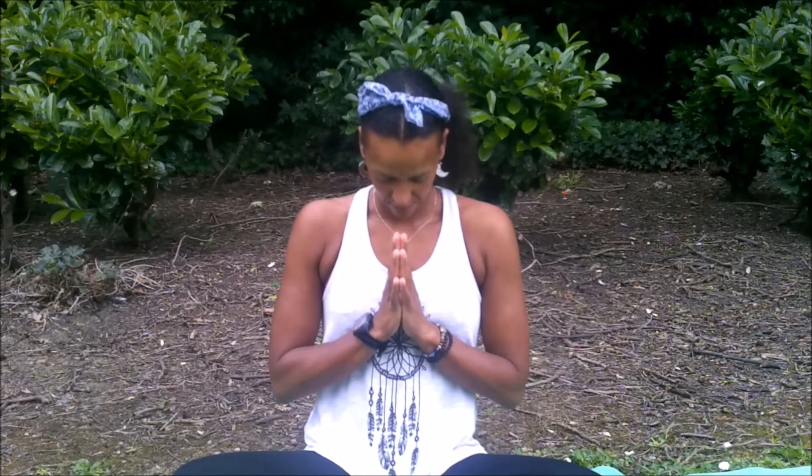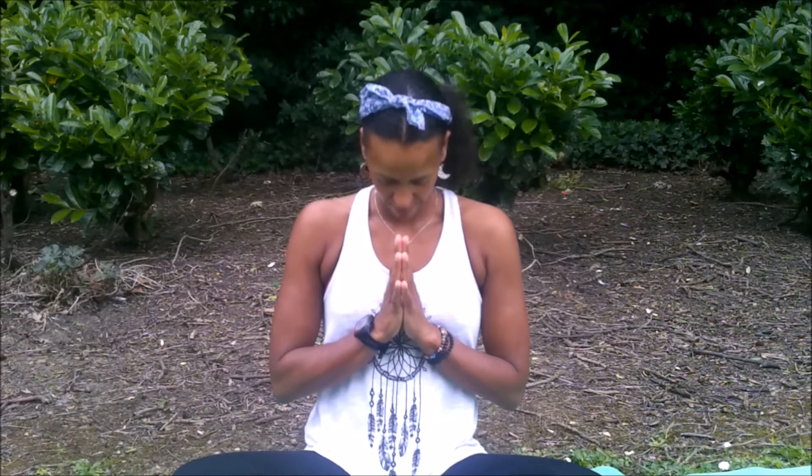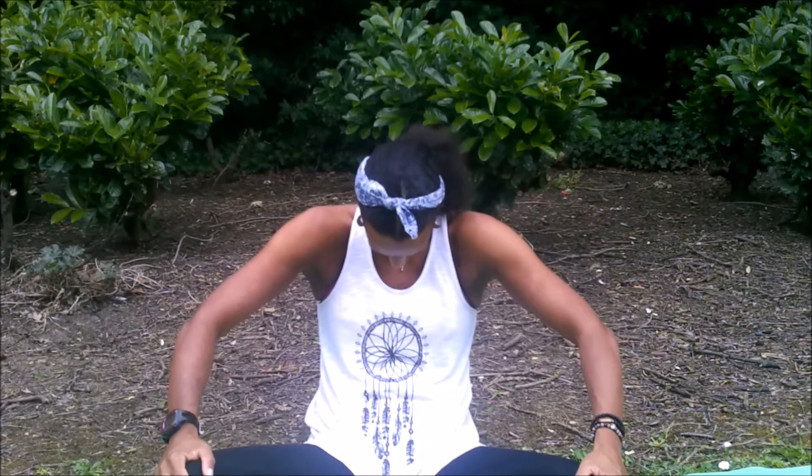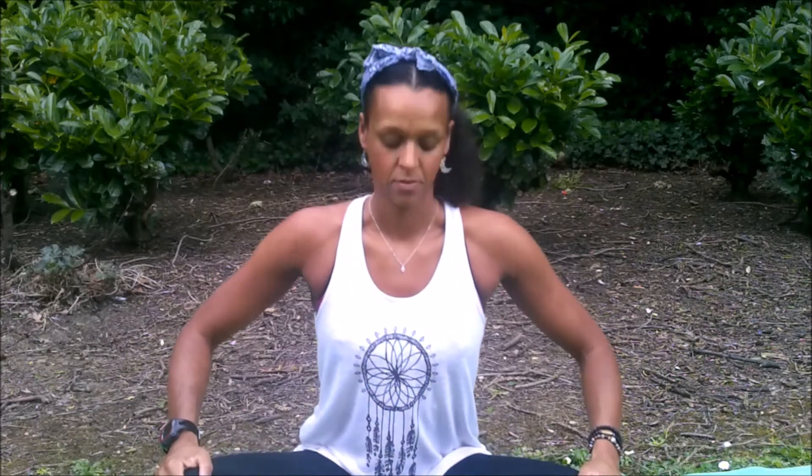Coming to Sukhasana, or easy comfortable seated position, hands to Anjali mudra, and setting an intention for your practice. There is a saying in yoga: the blessed are the flexible, as they are never bent out of shape — which seems fitting for this particular class. We begin with some mobilization: seated Marjariyasana, so inhaling, carry the heart forward.